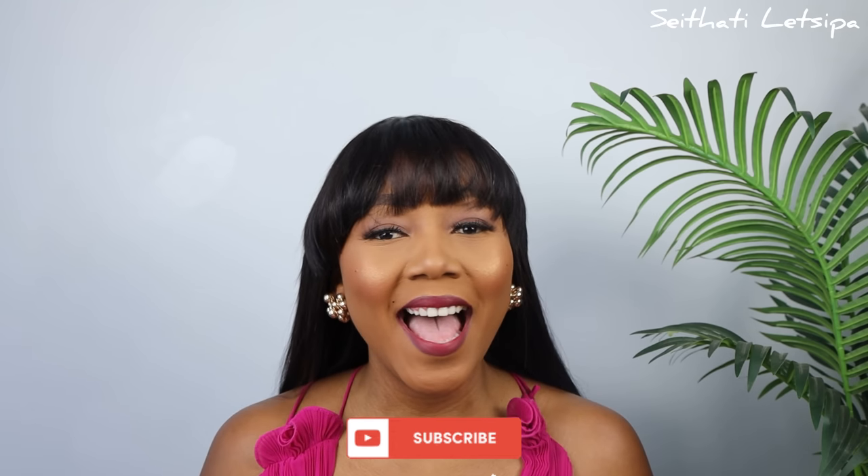Welcome back to my YouTube channel! If you're new here, welcome. If you've been here, thank you so much for being here day one. And if you're watching from outside of the club, what are you waiting for? Subscribe!